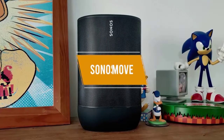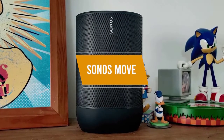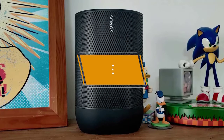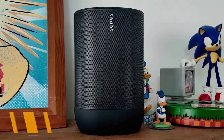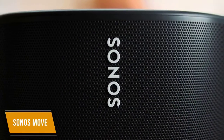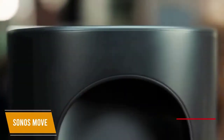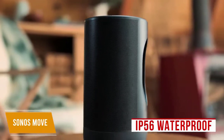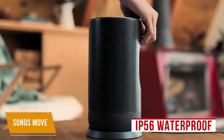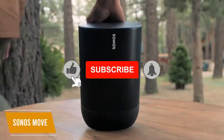Up next, we have the Sonos Move, which can be used outdoors too, but the powerful high-end speaker really excels as a Bluetooth speaker for home use, especially with its automatic room calibration to optimize audio performance based on your environment. It retails around $400 and comes with both Bluetooth and Wi-Fi connectivity options. The Sonos Move is rated IP56 waterproof and has a sturdy and robust build with a mesh metal grille, a plastic top, back and bottom, and rubberized feet for added grip.